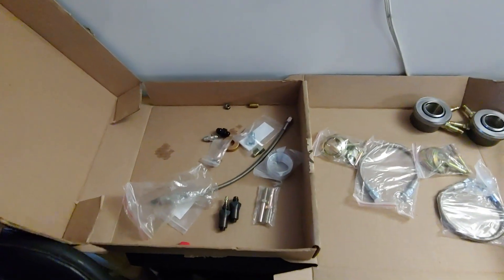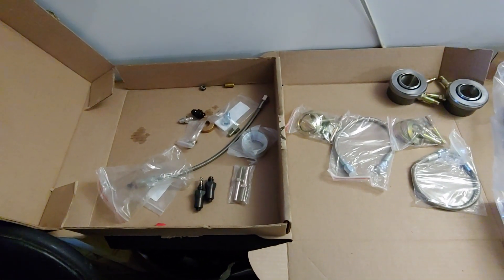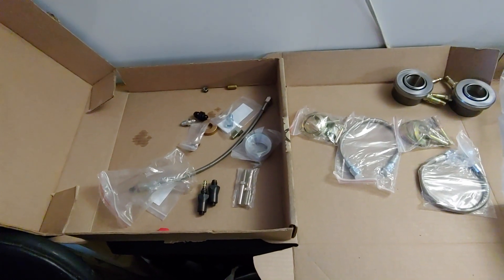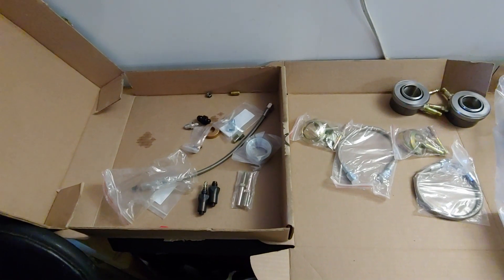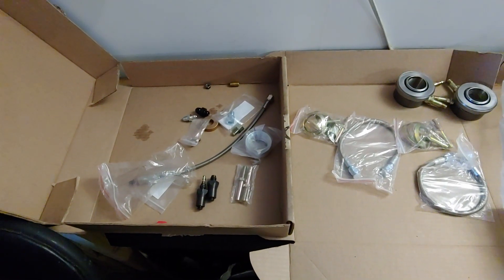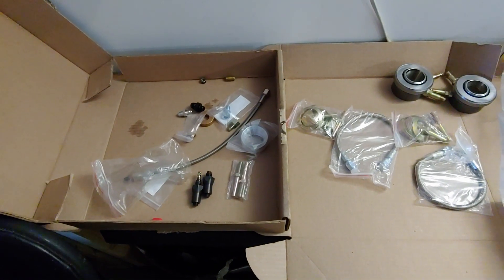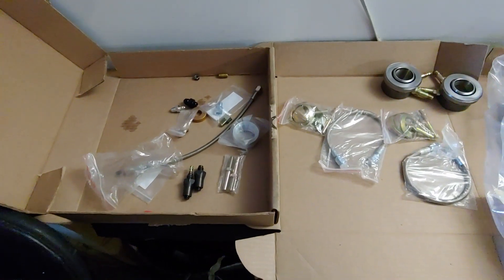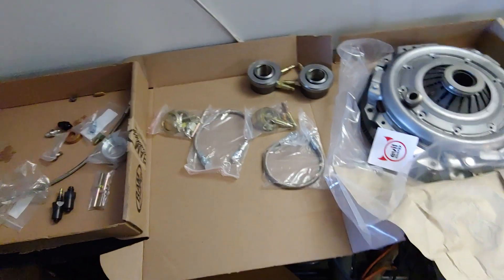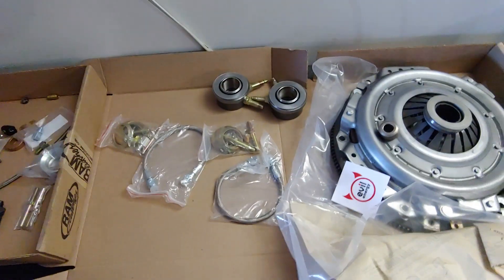Hello everybody, I'm installing a Tremec TKX five-speed transmission and I've been having a hard time trying to get the right clutch information and flywheel. I did talk to Silver Sport and a couple other people. I had my own bell housing and wanted to use the original one, and I was trying to get specs on their clutch throwout bearing closed and how far the fingers are set up. I've been calling around talking to a lot of other people, and the only people who really worked with me were Speedway Motors, Ram, and Quartermaster clutches.